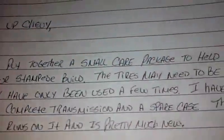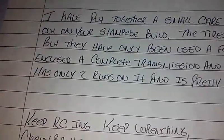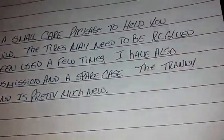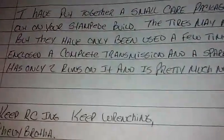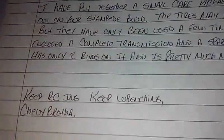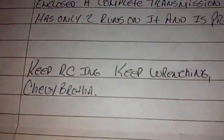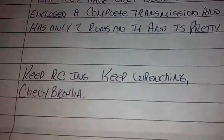Yeah, just maybe one like you told me. They have only been used a few times — I can tell. 'I have also enclosed a complete transmission in a spare case — that's always awesome. The tranny has only two runs on it and is pretty much new.' Yeah, it definitely looks new! 'Keep RC-ing and keep wrenching. Chevy Brother.' This is awesome, thank you so much man!